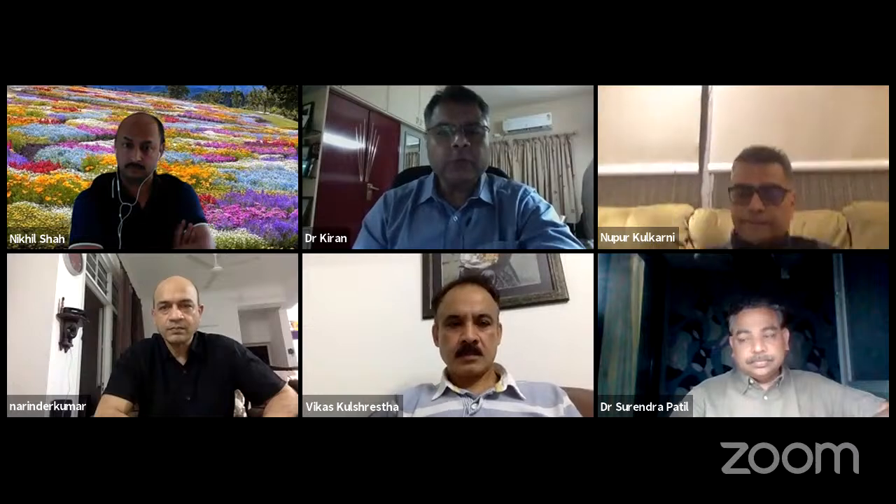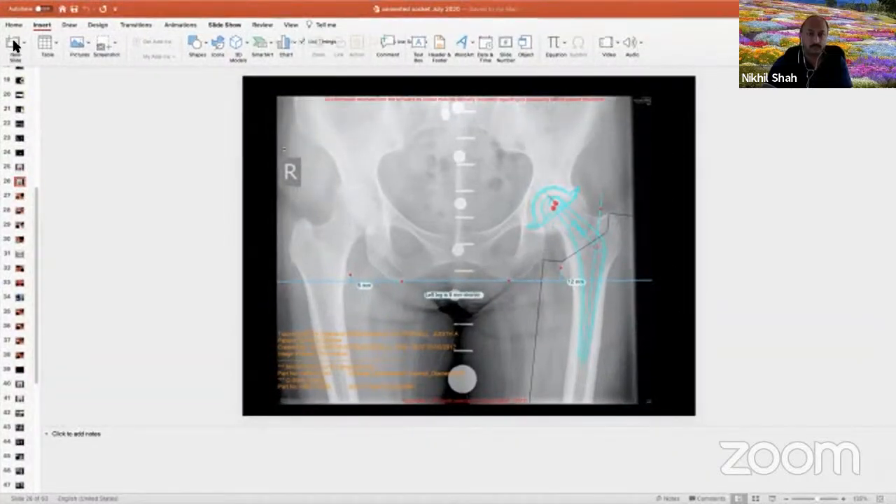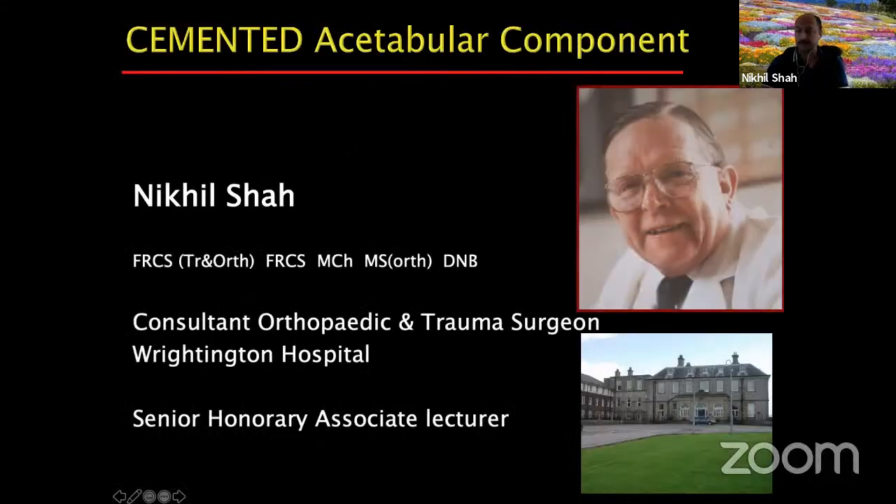Thank you very much, Mahesh — that was excellent. We'll now proceed to Dr. Nikhil Shah for his cemented talk. Good evening everyone — my talk will cover the cemented acetabular component, following a similar structure to Mahesh's talk.